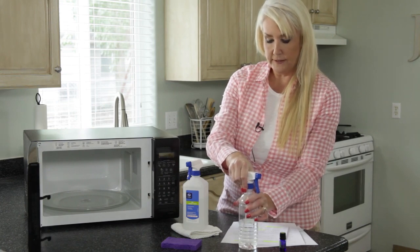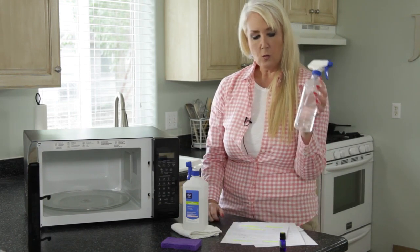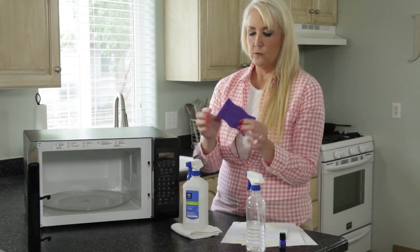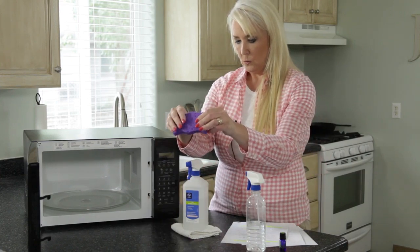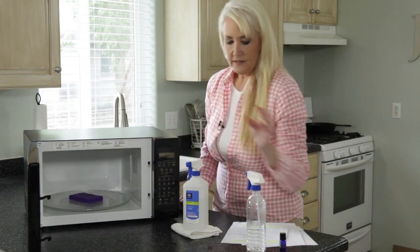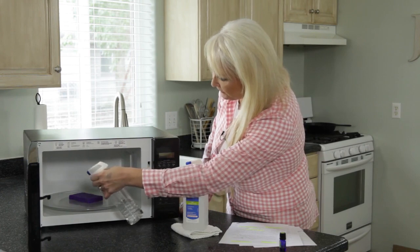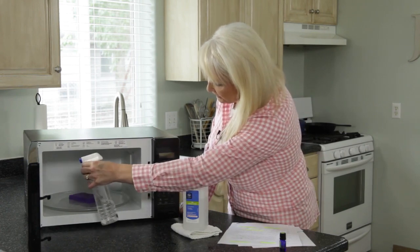It's not an exact science. You just want the lemon to help disinfect, and it makes it smell good too — gives it a nice fresh smell and helps clean. So you have your water with a few drops of lemon essential oil. Then you want to take a sponge and get it really, really wet. You can see this is well saturated. Put it in the microwave, then take your lemon water and just spray all throughout the entire microwave.